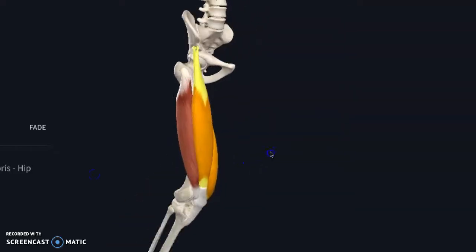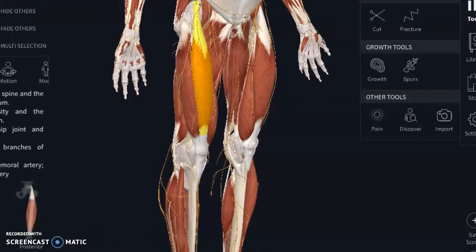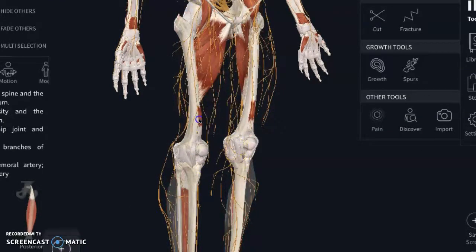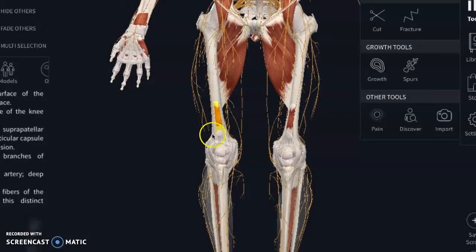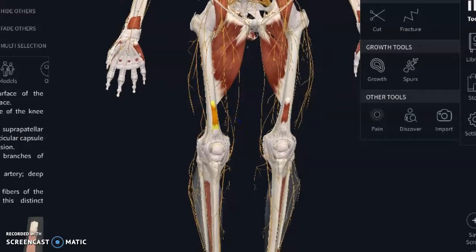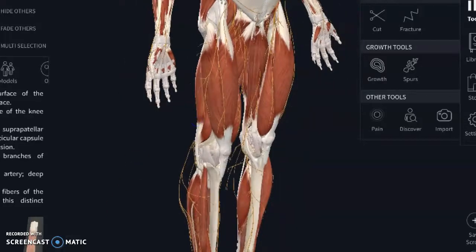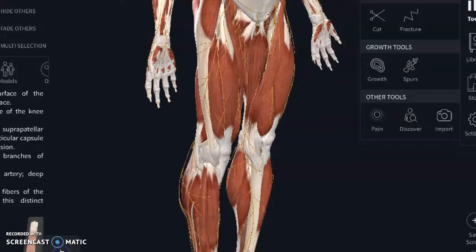The quadricep muscles are thick, so if you're trying to get down to the articularis genu, your leg needs to be pretty relaxed and straight so that your kneecap is able to move. You have to get in there a little bit more from the side. The other thing I want people to be aware of is the IT band.